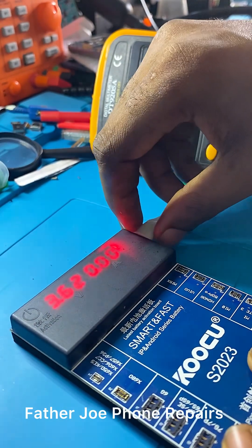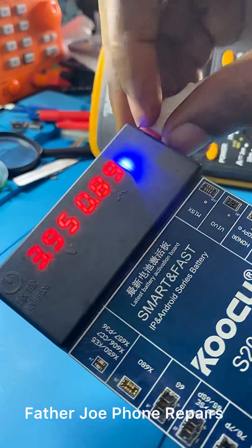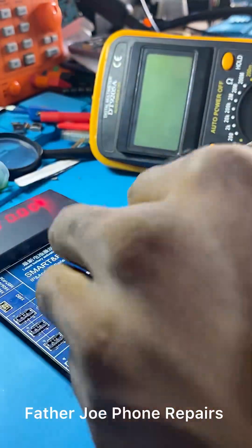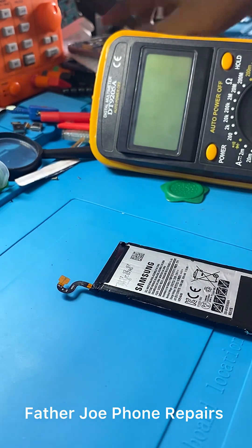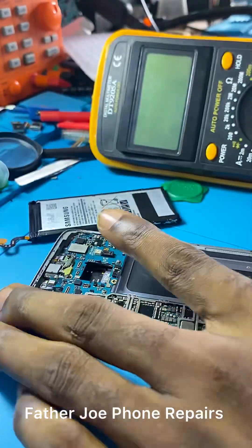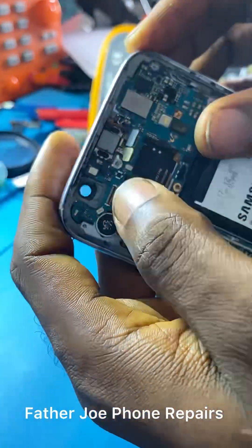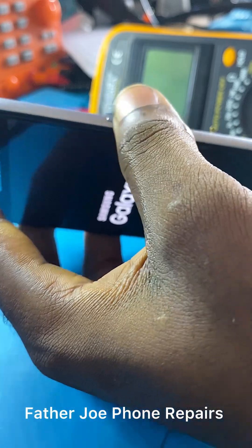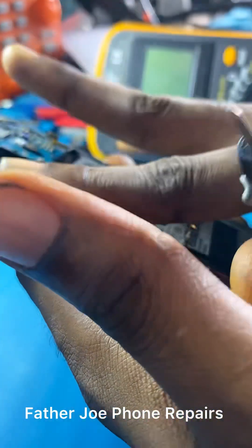I'm still working on it. Now we have 3.9 volts, so let me disconnect the battery and put it back in the phone. I'm fixing the panel — let me turn on the phone now to see.